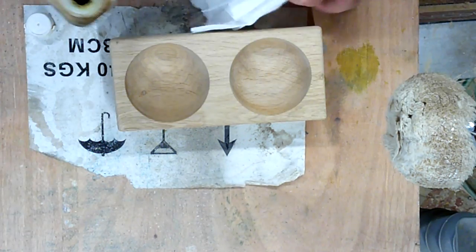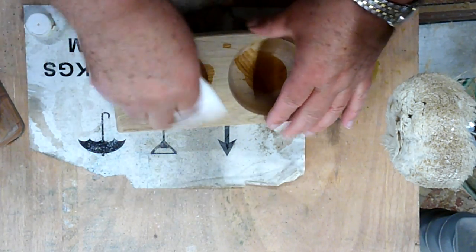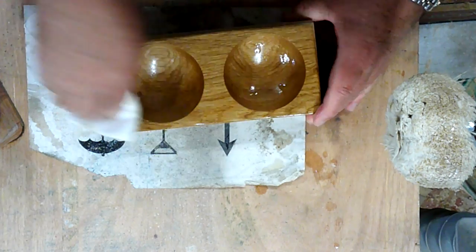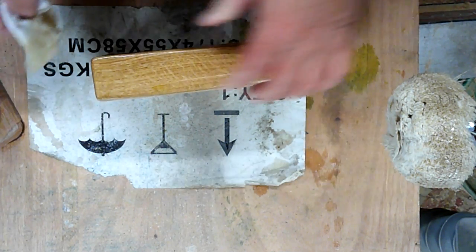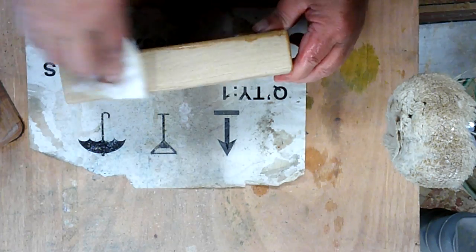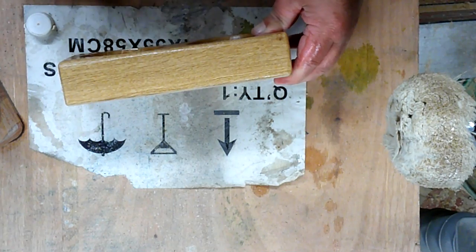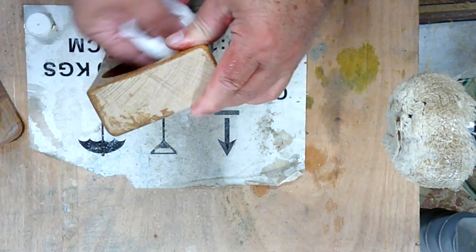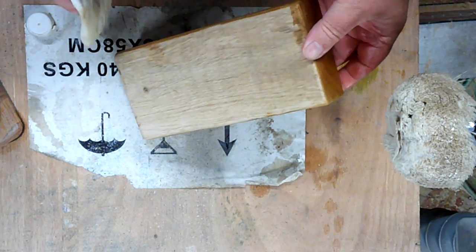We'll give it a little bit of finishing oil - a little bit in there, a little bit in there, a little bit in there. That oak does come up beautiful. That really does get a lovely look. Some on the bottom too.